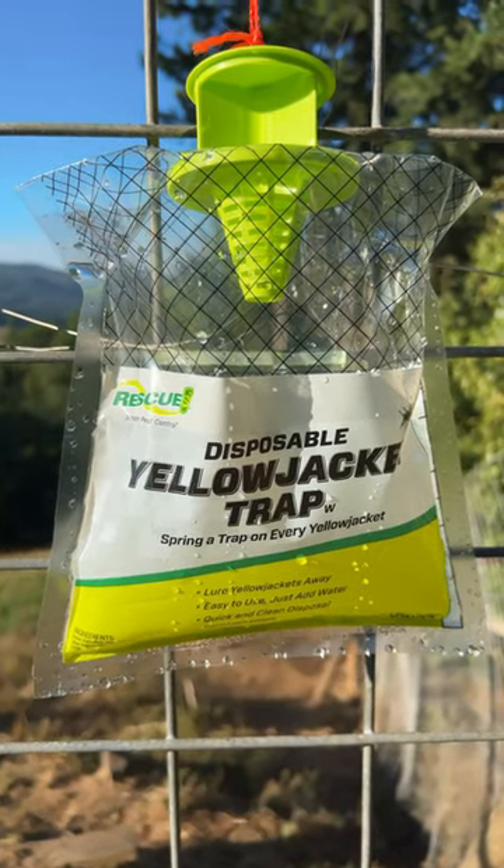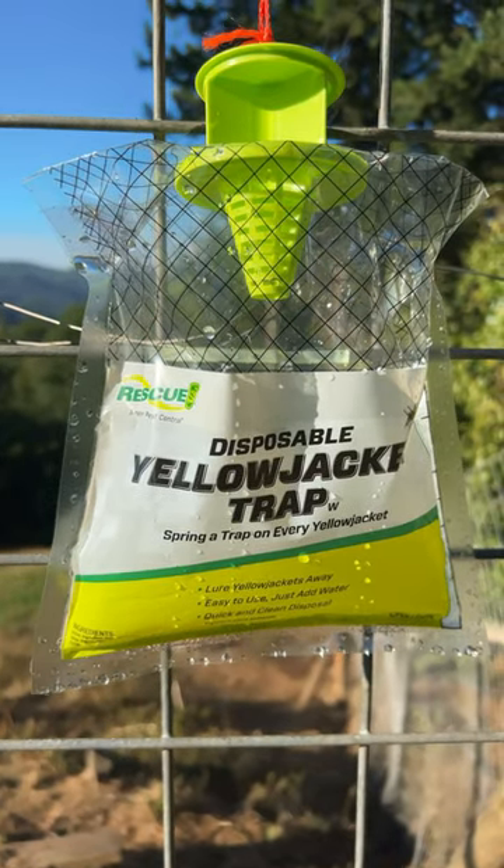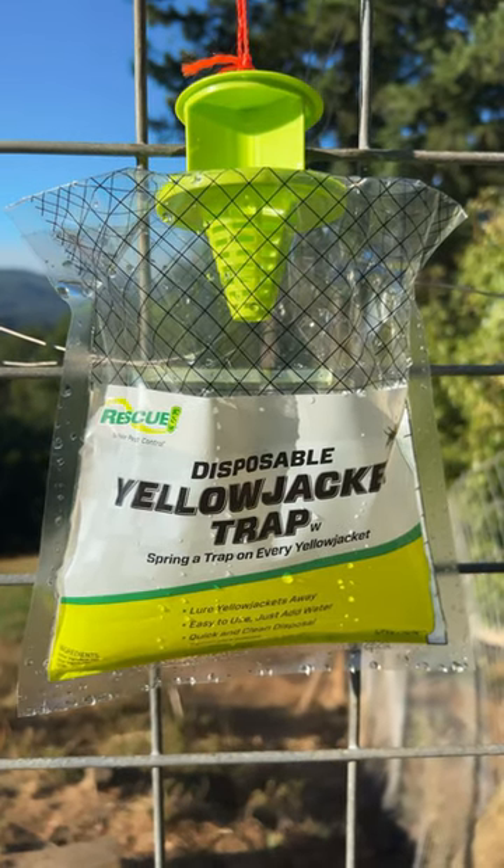My wife picked up some of these Rescue disposable yellowjacket traps. Add water. The packets say in two to five hours it'll dissolve and start attracting yellowjackets, but we just hung these up a few minutes ago.